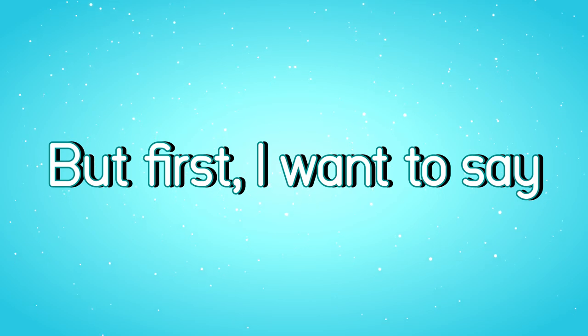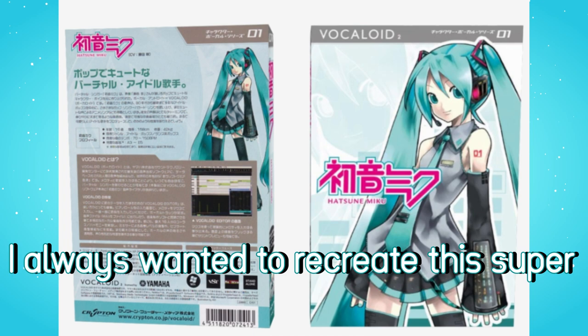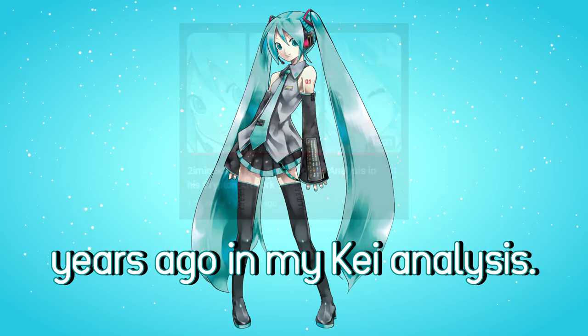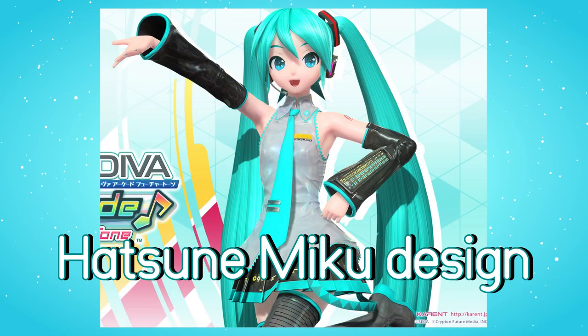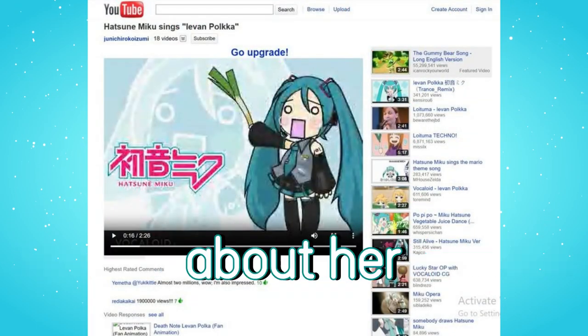But first, I want to say that for a long time I always wanted to recreate this super ultra famous Hatsune Miku pose, which was drawn by Kei, which I have already explained years ago in my Kei analysis. As you can tell, I am in love with the original Bokalei 2 Hatsune Miku design. I grew up with her in 2009 when the Western media barely even knew about her.